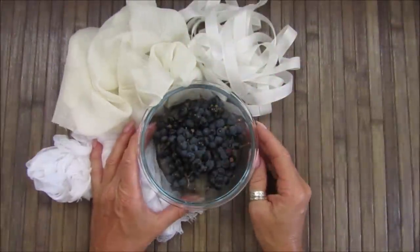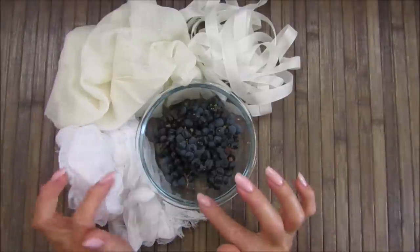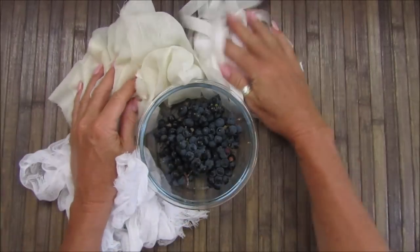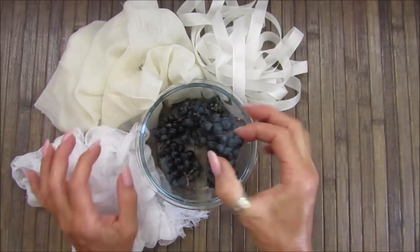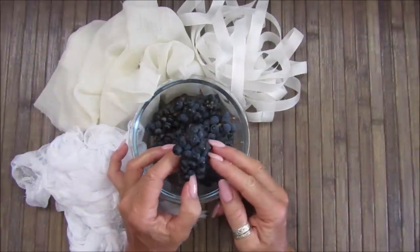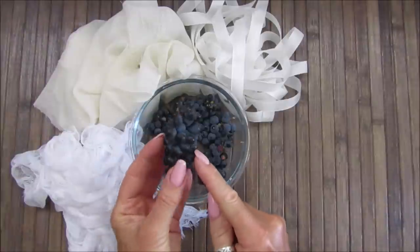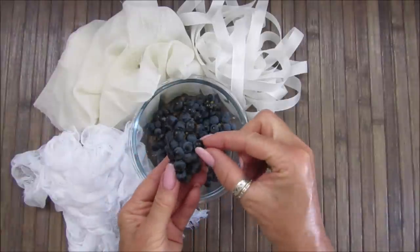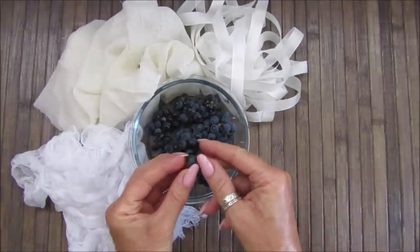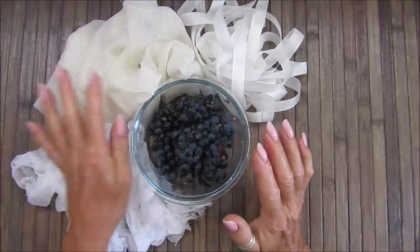Hi guys, welcome back to my channel. It's G from Happiness and Crafting. Today I'm going to try and color some fabric with some grapes. I've got some cheesecloth — well, it's sort of like gauze cheesecloth — and seam binding. I have these grapes which are off a little grapevine that was my mum's. It's in a pot so it doesn't grow very big grapes. Last year it didn't fruit, but this year it's produced these beautiful little grapes. They're not really edible — they're tiny, just the cutest. So I'm going to boil them up and try to color some fabric.